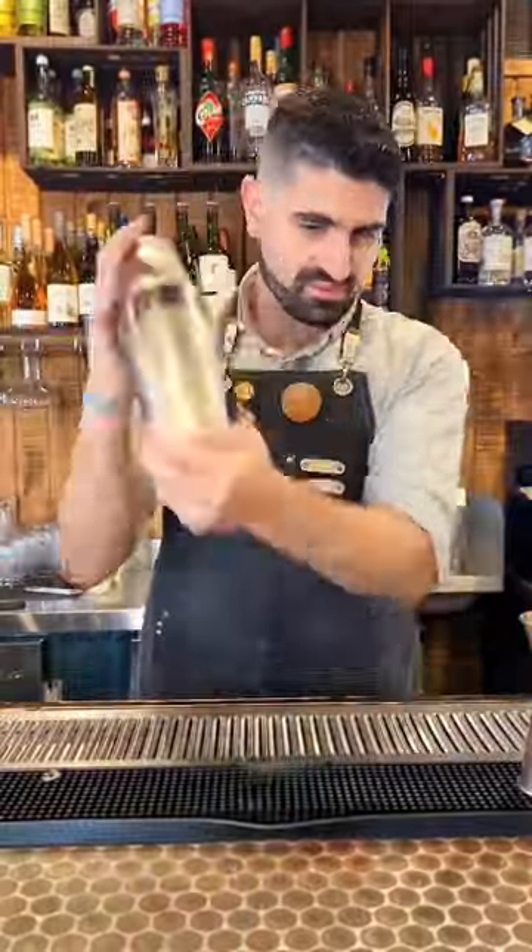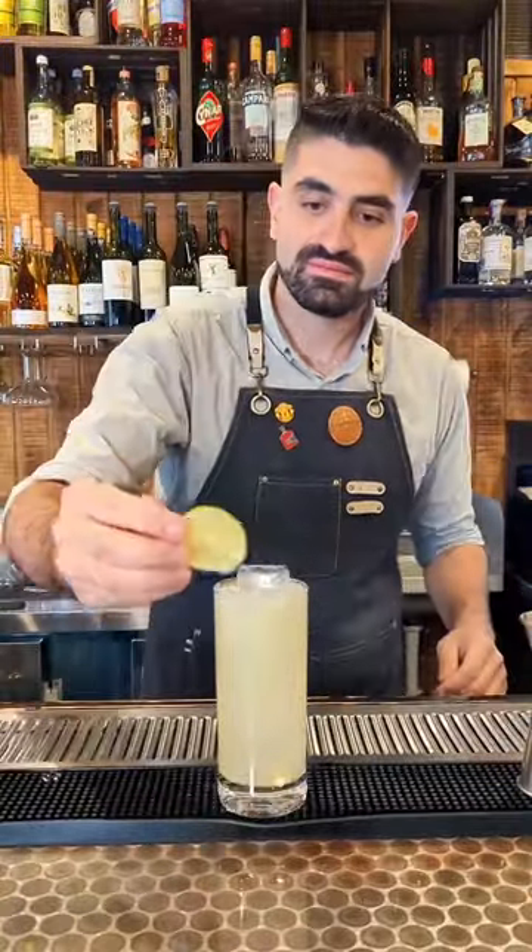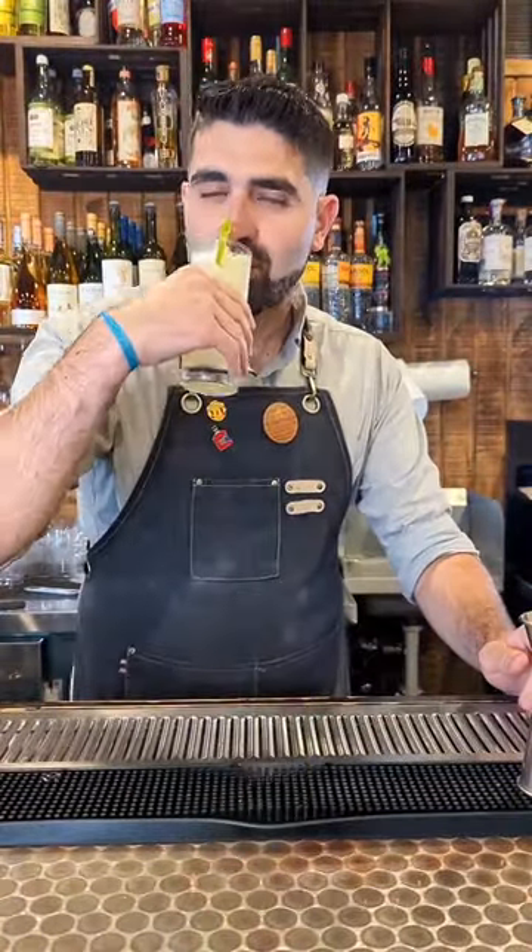We're going to add ice to our shaker. We're going to lock it up, shake it up, and then we're going to pour it out over one large cube and top with ginger beer. Don't forget the lime wheel and enjoy.